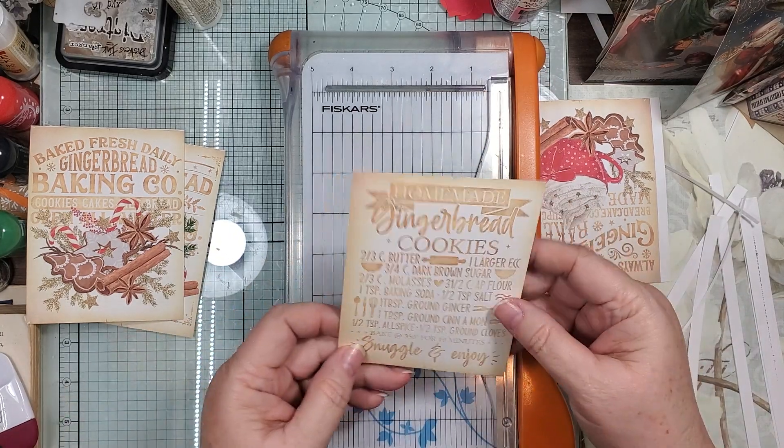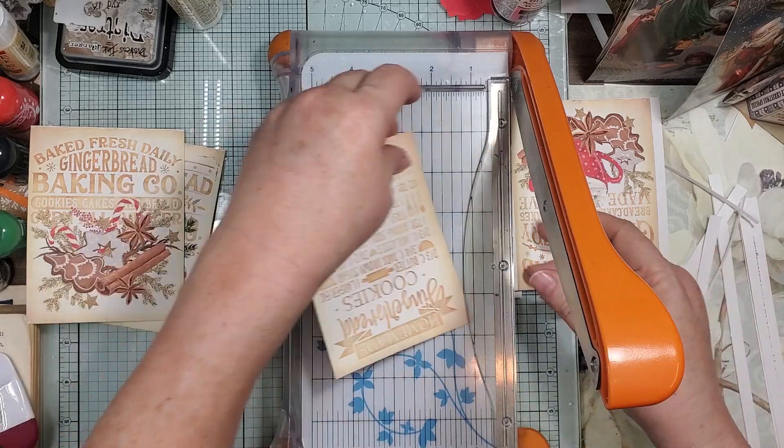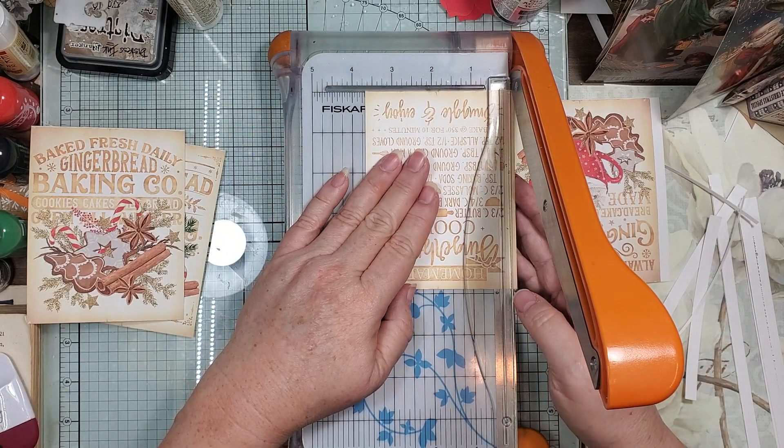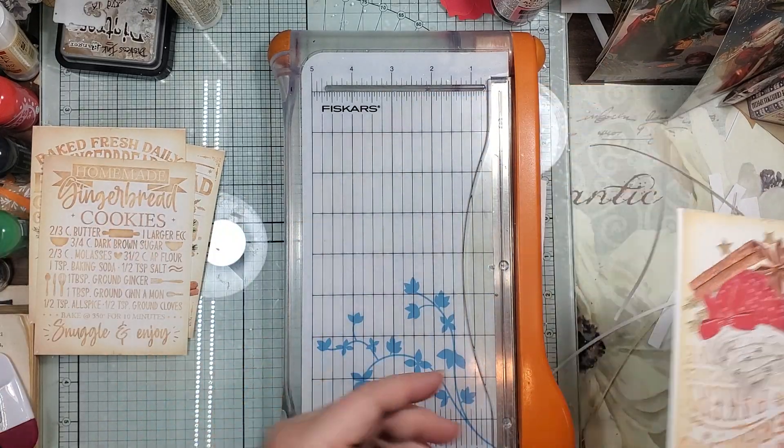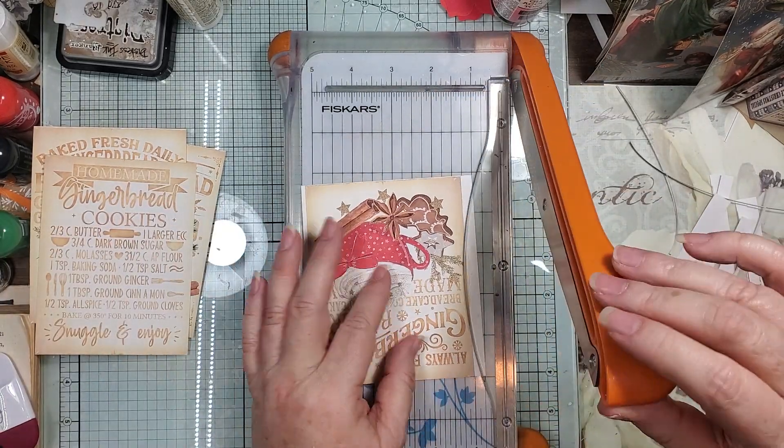Oh, I definitely misjudged on there, so it might be a little skinnier than three and three quarters just to balance it out, because I think I was looking at the edge of the paper.